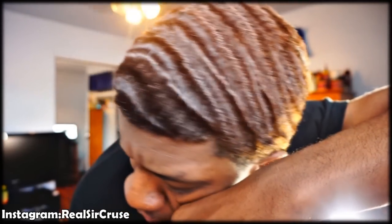Wash your hair once or twice a week depending on how quickly it gets dirty. Don't get it cut too often. Get a lineup every week if you want. Eat healthy, drink a lot of water, take your vitamins, exercise, stay in shape. Why not have waves and be healthy at the same time? That's pretty much it — Sir Cruise, subscribe, follow me on Instagram at Real Sir Cruise.